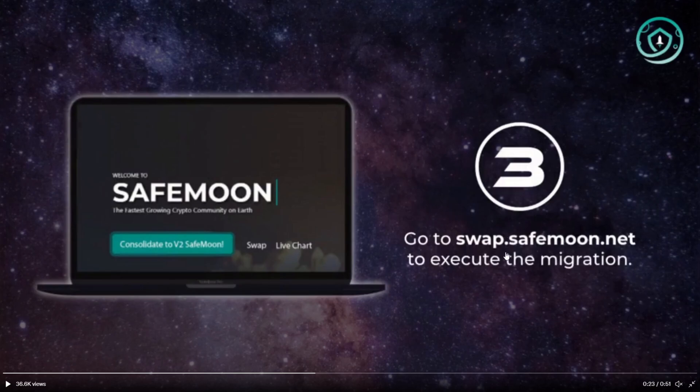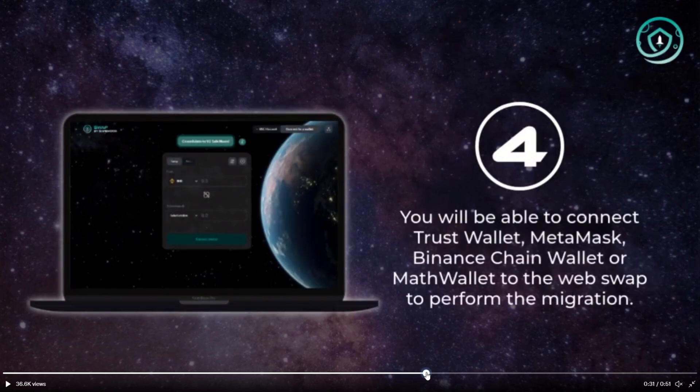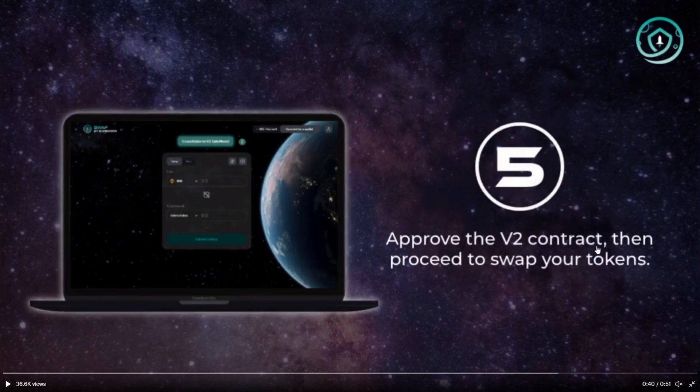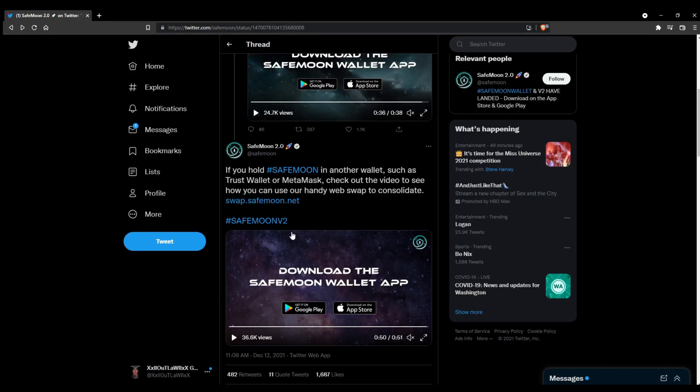You can go to swap.safemoon.net to execute the migration. Click the consolidation button and the V1 and V2 contracts will be automatically populated to prevent mistakes, so they're making it pretty simple. You will be able to connect Trust Wallet, MetaMask, Binance Smart Chain Wallet, or Math Wallet to the web swap to perform the migration. If your wallet supports the WalletConnect dApp, you can also swap using the WalletConnect feature. Approve the V2 contract, then proceed to swap your tokens, and you're all done.